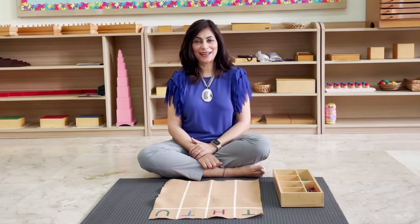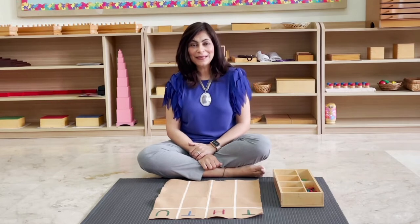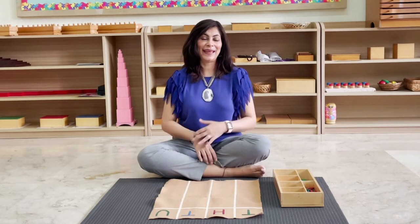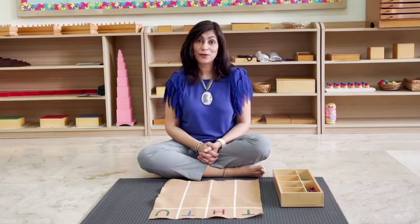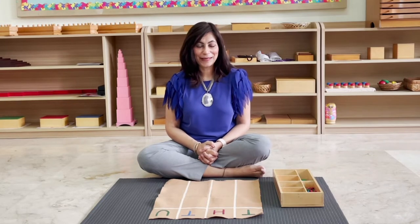Welcome back to our channel. Thank you for coming back week after week, thank you for your comments, thank you for the love that you show us, and thanks for the feedback and for the requests for the videos. I am working on the ones that you've asked for — they will be coming in the future, so keep coming back.